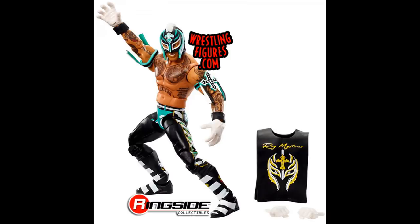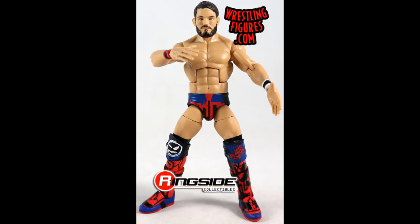Next is Elite Series 70 Johnny Gargano — a pretty rare figure that shot up in value after its initial release. I think I have two of them but I want to do some other customs, and that figure is a perfect base for making different Johnny Gargano figures. While I'm not the biggest fan of Johnny Gargano I like his gear, so I'd like to track down a few more for future customs.